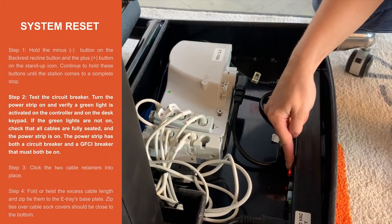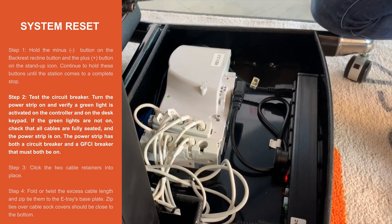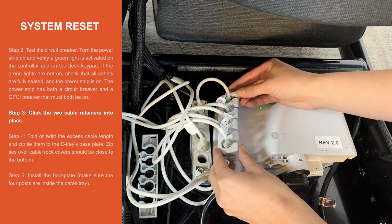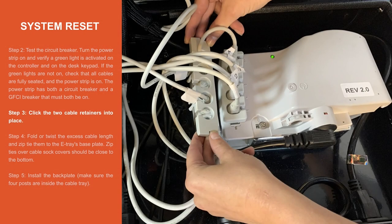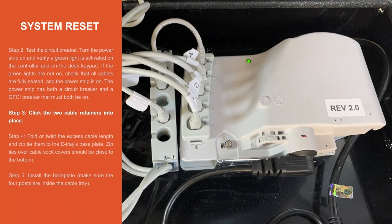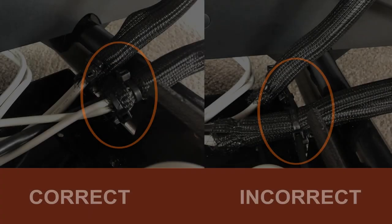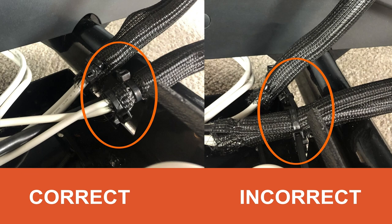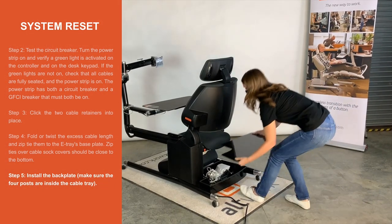Step 2. Test the circuit breaker. Step 3. Click the two cable retainers into place. Step 4. Fold or twist the excess cable length and zip tie them to the base plate of the e-tray. Zip ties over cable sock covers should be close to the bottom. Step 5. Install the backplate. Make sure the four posts are inside the cable tray.